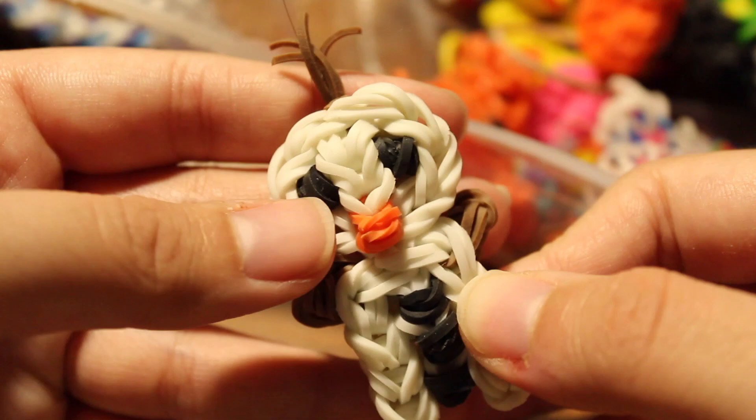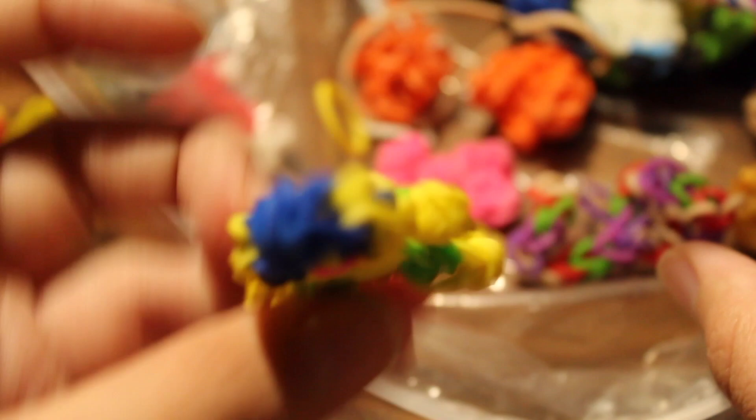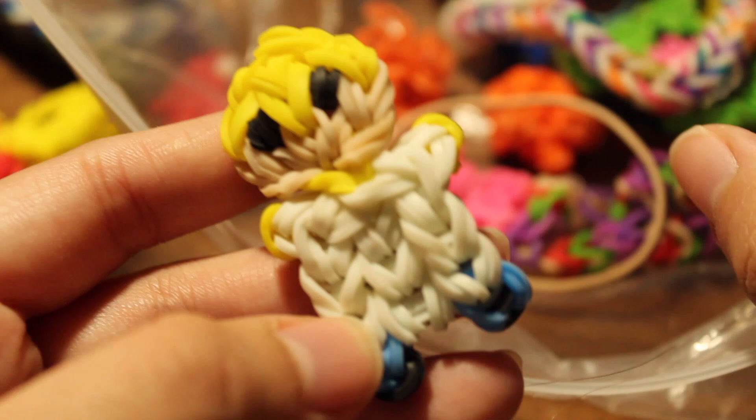I have an Olaf charm with a big head — that was an original design. I have a charm that's just a rainbow with a cloud and a heart. I have a Maleficent charm with a tutorial by All Things Disney. I have a teddy bear charm copied from a Rainbow Loom book. I have a single chain bracelet, a Winnie the Pooh charm, and a Joy charm by All Things Disney.